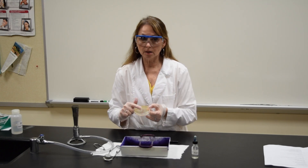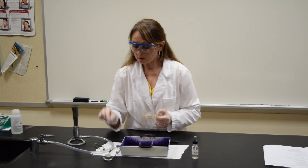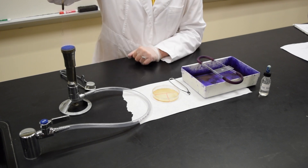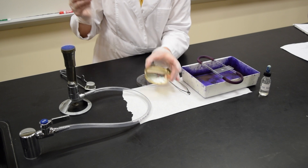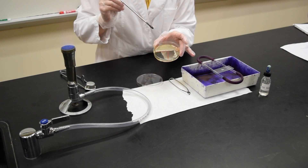I'm going to be taking my sample from a colony on a petri plate. Turn on your Bunsen burner and sterilize your inoculating loop. Take off the lid of the plate, and if there's an area on the plate where you can cool the loop, do so.